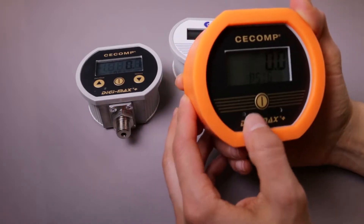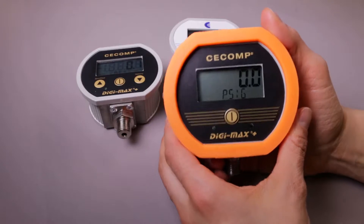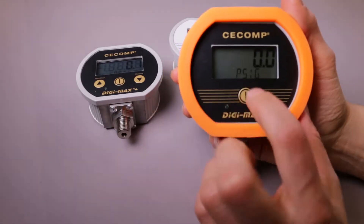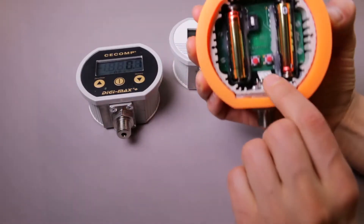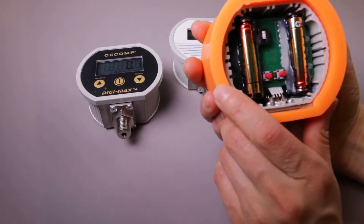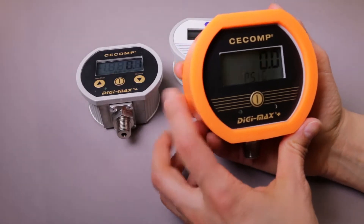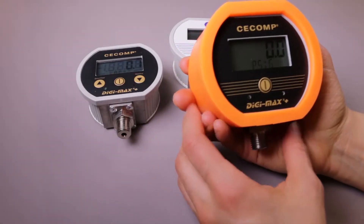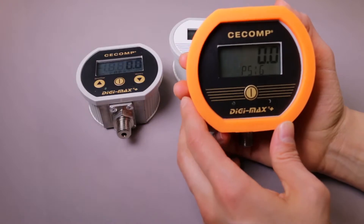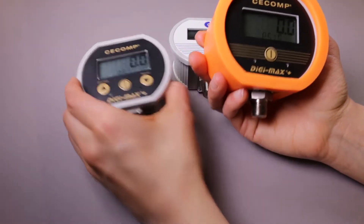This next gauge here is our DPG-2000B-D4 gauge, and this gauge features some added security features. We offer one button on the front and then some buttons in the back in order to configure your gauge further. But with the back plate on, you probably won't have as much potential for chaos with changing calibration and such.